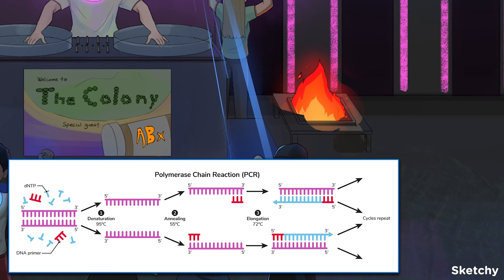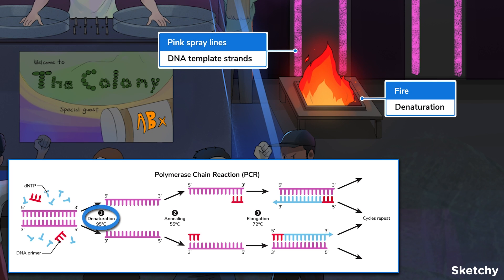First, the DNA is heated to 95 degrees Celsius in order to separate the template strands.